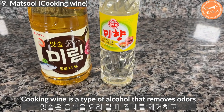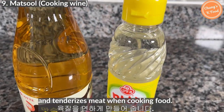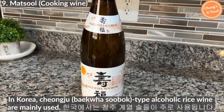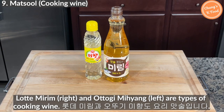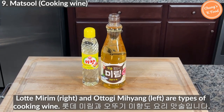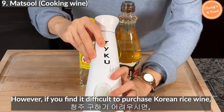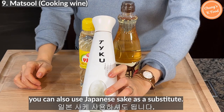Cooking wine is a type of alcohol that removes odors and tenderizes meat when cooking. It is usually used in meat or fish dishes. In Korea, cheongju-type alcoholic beverages are mainly used — Lotte miriam and Ottogi mihyang are common types of cooking wine. However, if you find it difficult to purchase Korean rice wine, you can use Japanese sake as a substitute.